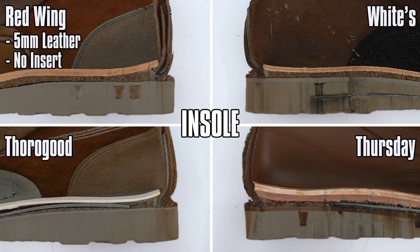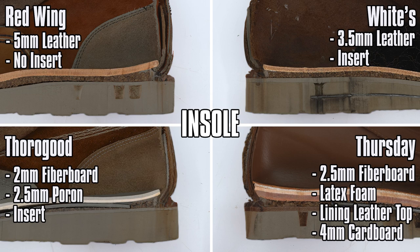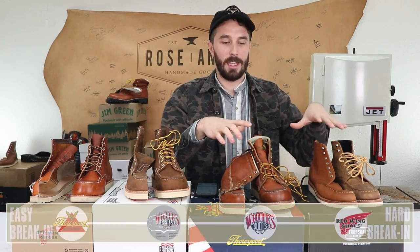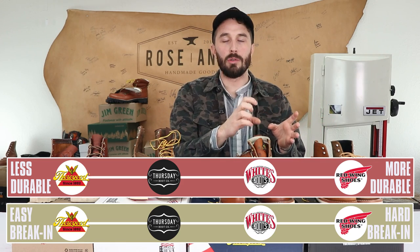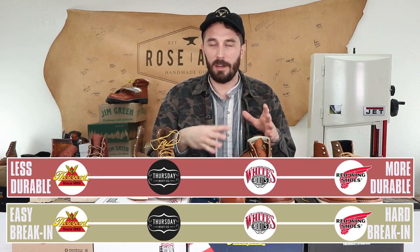For insoles: Red Wings have a 5mm leather insole, White's have a 3.5mm leather insole, Thorogoods have a 2mm fiberboard with a 2.5mm layer of pour-on foam on top, and Thursdays have a 2.5mm fiberboard with a layer of latex foam and leather on top. Both Thorogoods and White's also include inserts. The fiberboard in Thorogoods and Thursdays breaks in faster and gives you a footprint faster but is less durable. Leather is more durable but takes longer to break in. The pour-on foam in the Thorogoods is higher quality and won't compress nearly as fast.